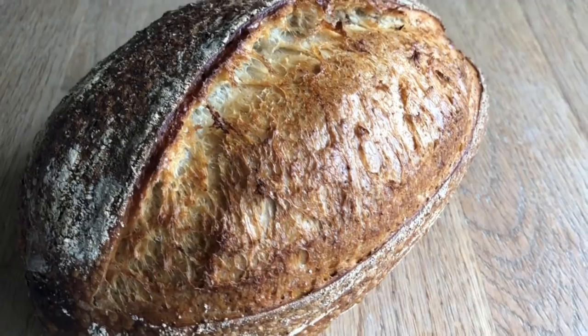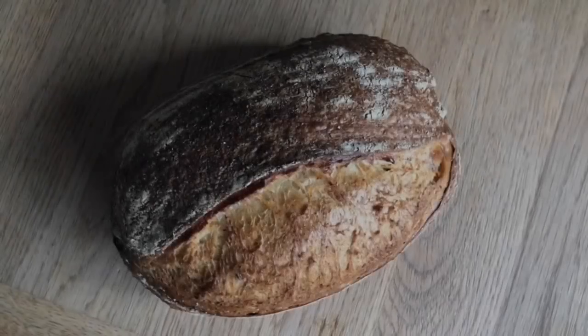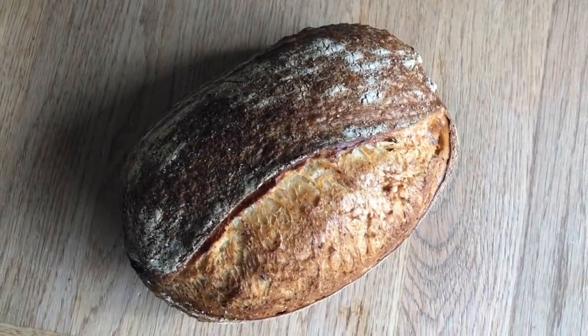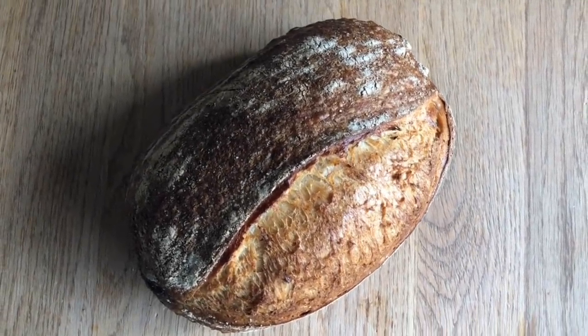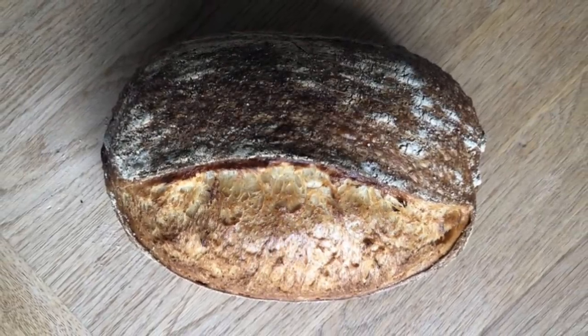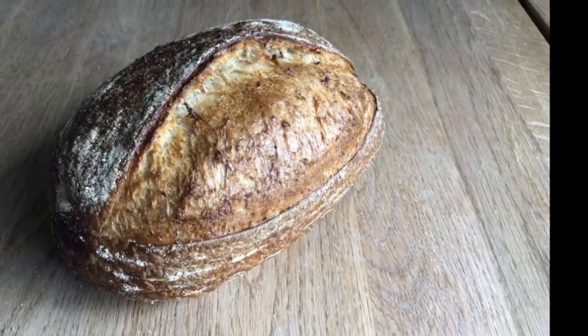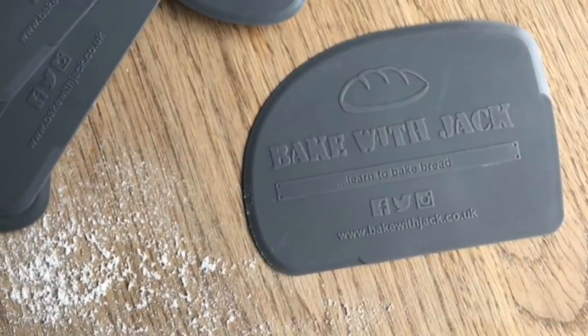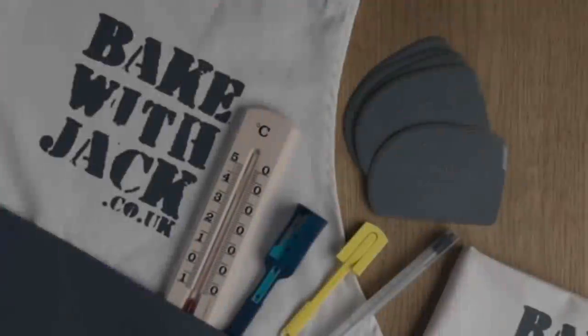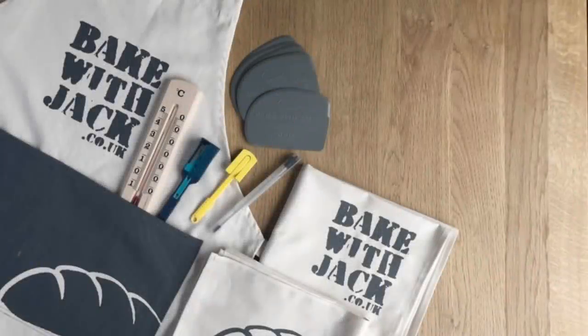While you are enjoying the view of these wonderful sourdough loaves in all their splendor, it's probably a nice time to tell you about the Bake With Jack blog. If you haven't been there already, go and take a look. There are recipes there — the sourdough one lives there all the way from making your very first starter through the whole process to your sourdough loaf. Go and check it out at bakewithjack.co.uk. You'll find the link underneath this video. I look forward to seeing you next week. Bye-bye.